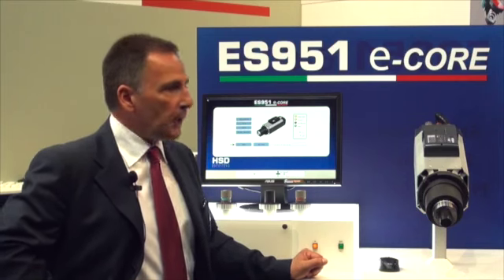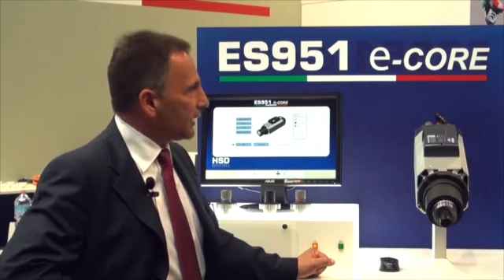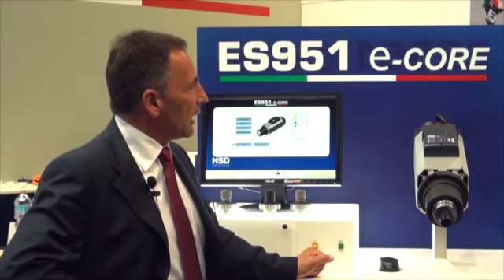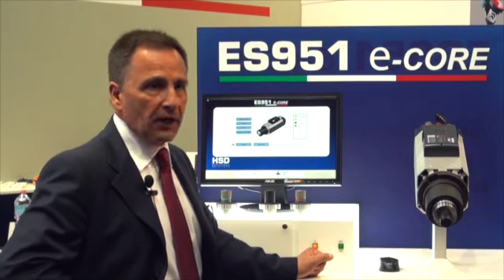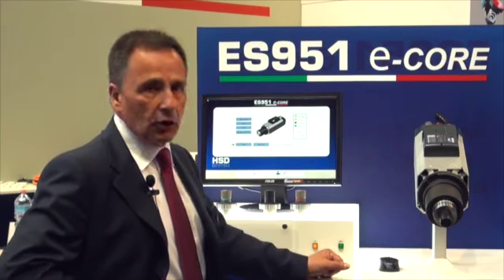Electrospindle is the core business of HSD and we added to this product an electronic management of many features. The E-Core makes it possible to handle information and features of the electrospindle through an electronic board.